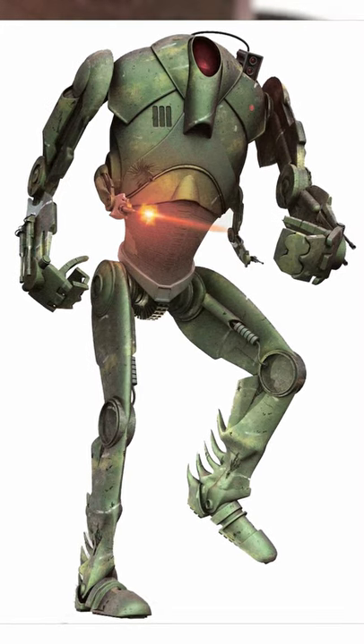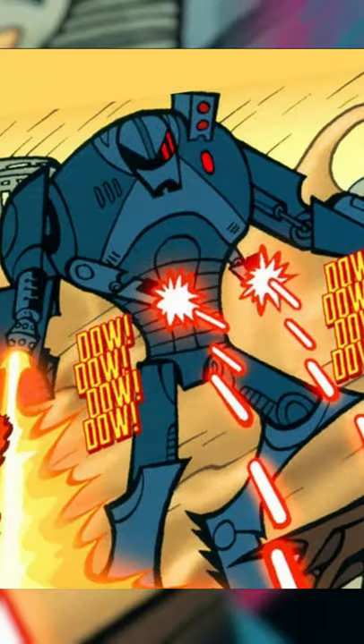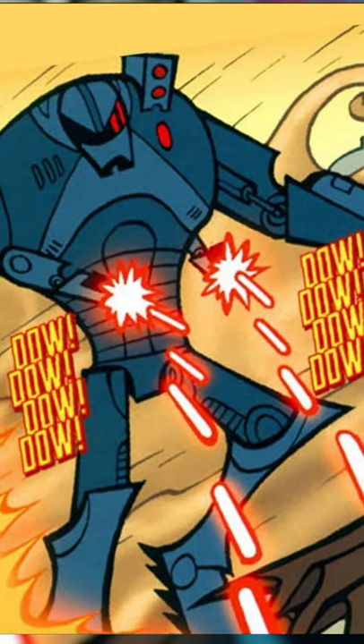On top of that, it boasted a flamethrower, plasma cannons, the standard blaster cannons, and even a missile launcher stored in its left shoulder. To top it off, the B3 unit featured a density projector, which allowed it to increase its own weight by up to 20 times, making it almost impossible to topple over.